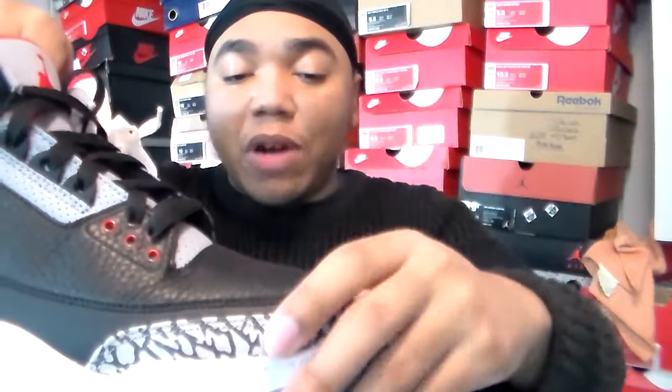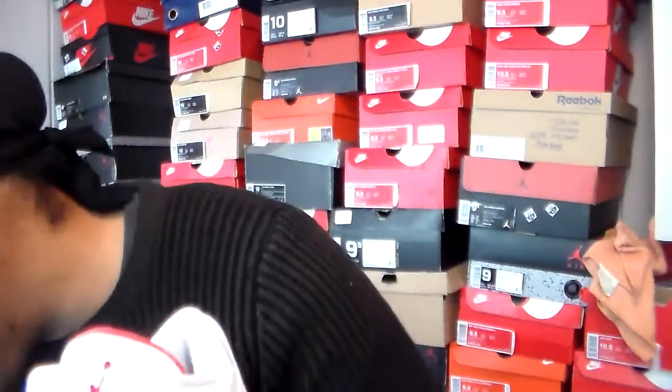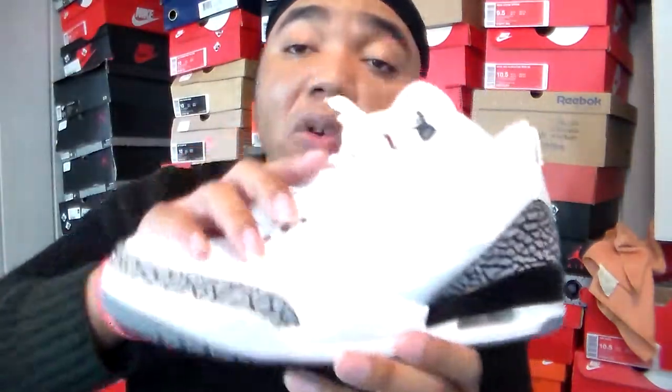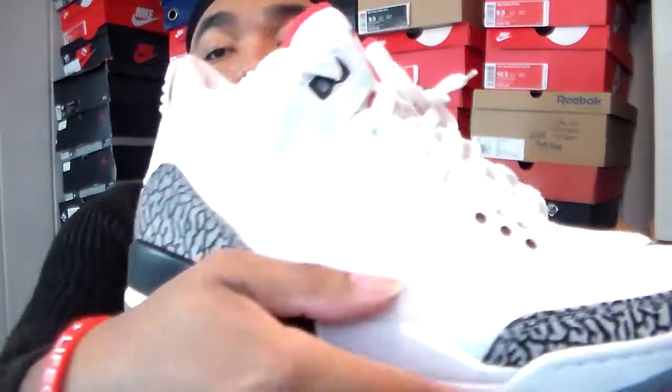The quality on the Black Cement is a little bit better, but the White Cement will not disappoint either. So if y'all are going back into the archives shopping on eBay, GOAT, Flight Club or whatever and you want some White Cement 3s, these hold you over until they hit everybody with a proper retro with the Nike Air on the back. Hopefully they're not cracking people's heads too hard price-wise, but it depends on who you shop with.